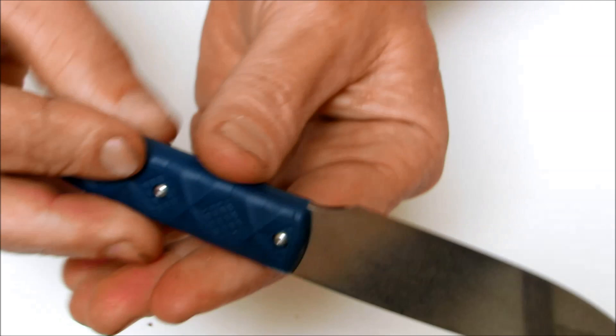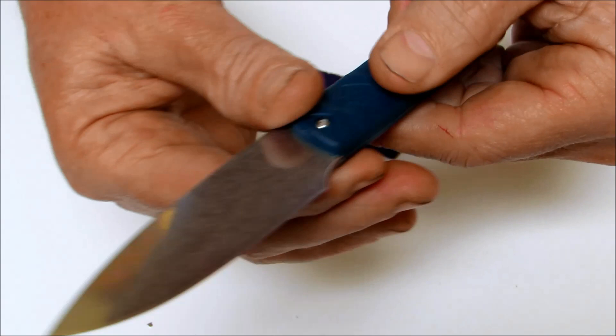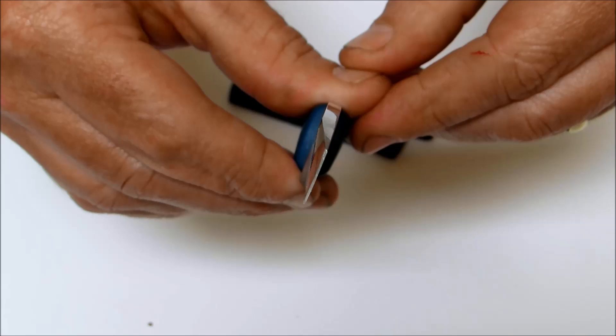Simply remove these three bolts and replace your scales. This particular knife has a flat ground chisel type of grind on there. It's flat on one side, as you can see — completely flat.